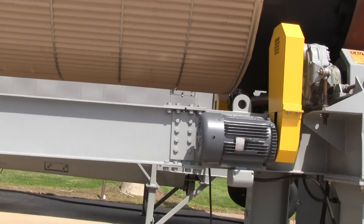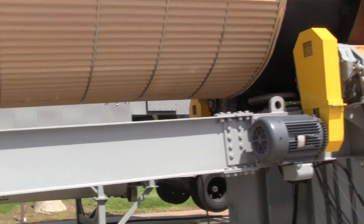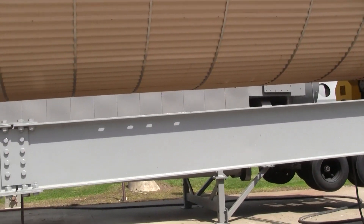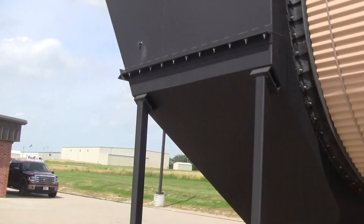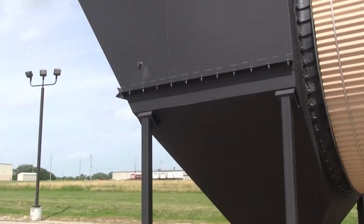The unit is driven by three 50 horsepower three-phase electric motors with a variable frequency drive — a very operator-friendly drive setup.